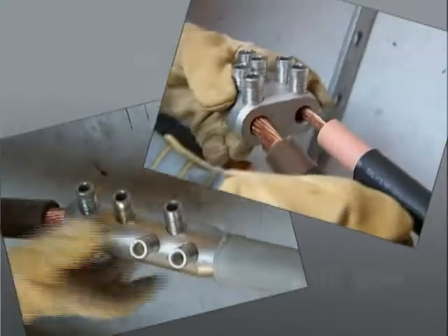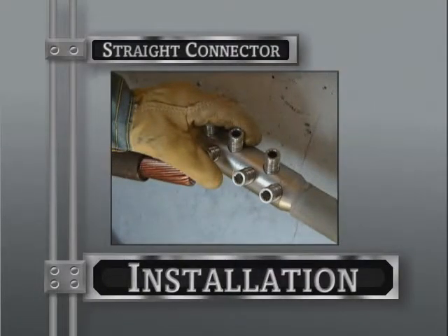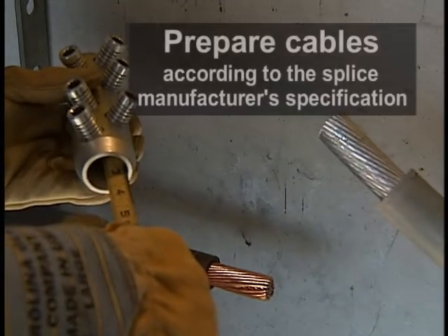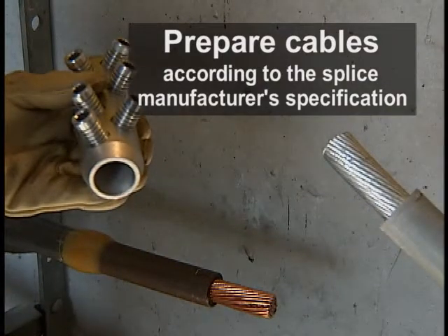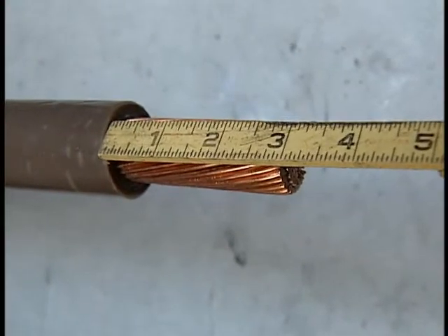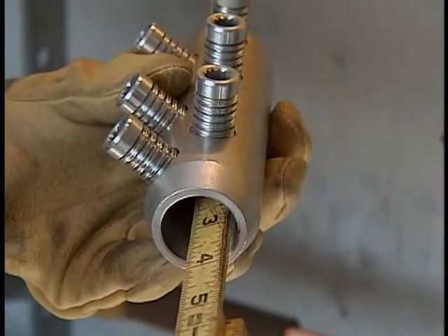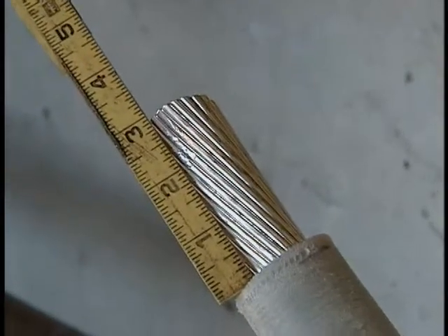This video will cover the cable preparation and installation of the straight and Y type connectors. For the installation of this straight type connector, prepare the cables according to the splice manufacturer specifications. We're splicing a paper and lead cable to a solid dielectric cable. Expose the conductor on each cable to the exact length of the conductor bore. Measure from the center barrier of the connector to the edge of the connector and expose the conductor to the same dimension for each cable.